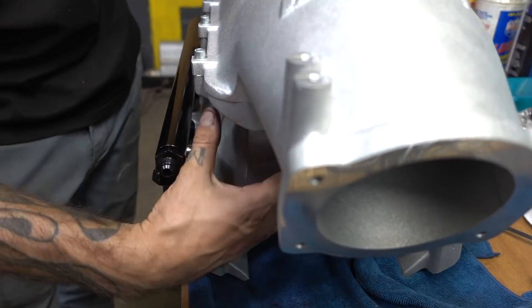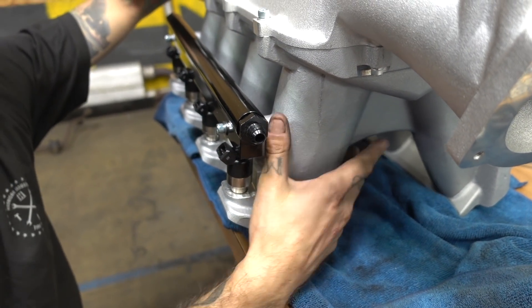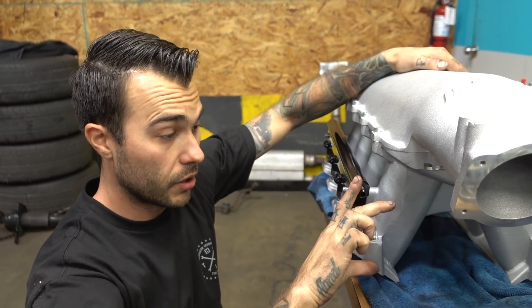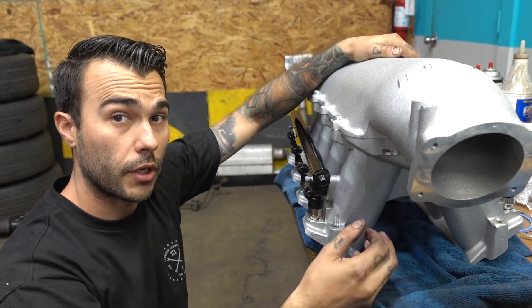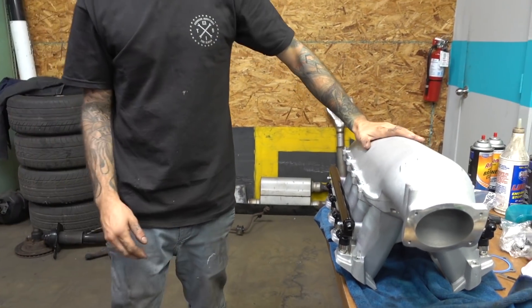These are the intake runners right here. From what I've learned, the longer the runner — and this is decently long, sometimes they're really short — the better torque you're gonna see. This thing's ready to go on the car. Let's slap this bad boy on.